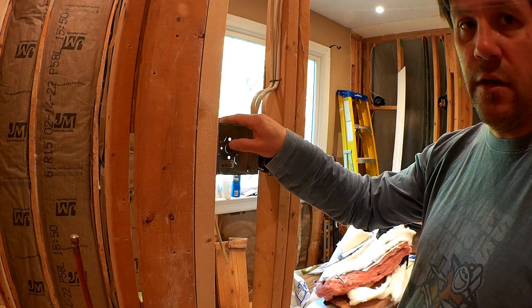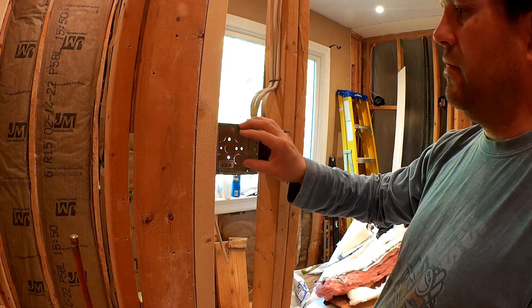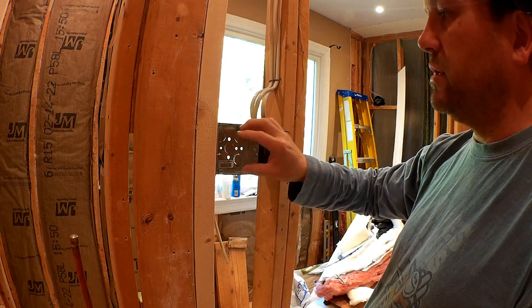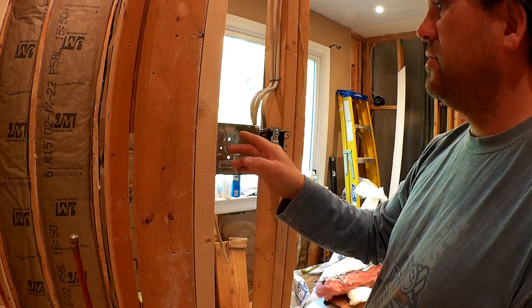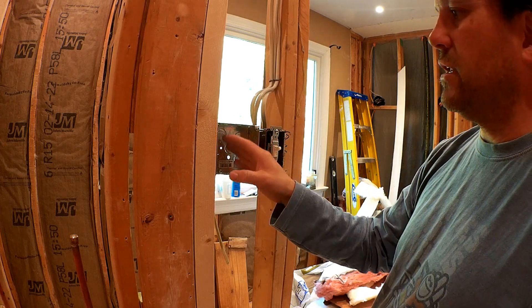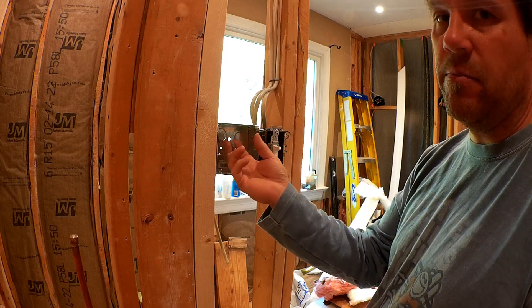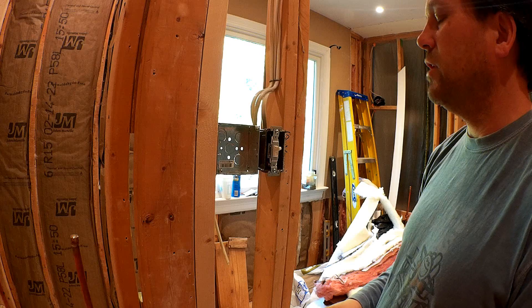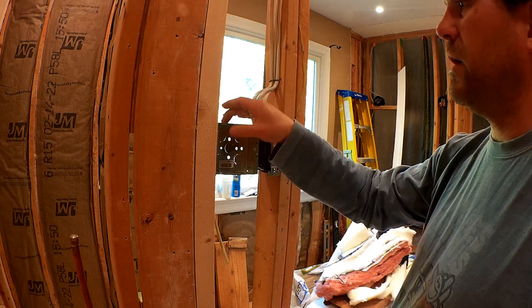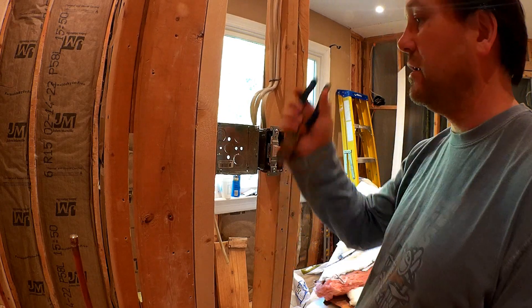So let's go ahead and get a clamping ring and get this wire put into place. I know that the thermostat is probably going to be centered in the box, so I'm going to bring the wire in onto the side, just so that it's kind of out of the way of the box depending on how deep the box is. That's probably the spot where I want to knock the knockout hole through.